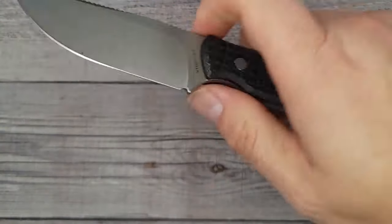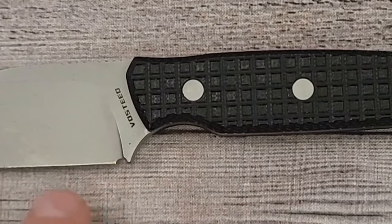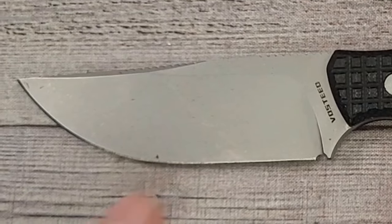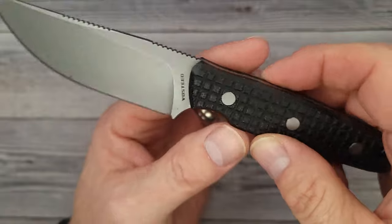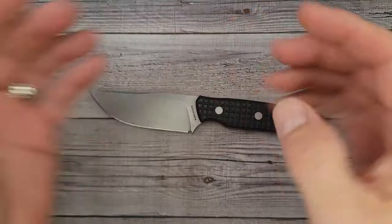This knife is lightweight. From tip to tip it's 7.13 inches. It has a 3.33-inch blade. Your blade width is 1.1 inches. Your blade thickness is listed as 118 thousandths of an inch. Your handle width is 0.85 inches, and the handle thickness is 0.46 inches. Nice Kydex sheath.